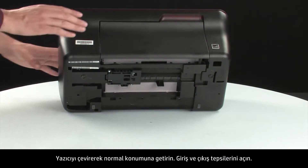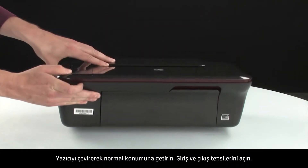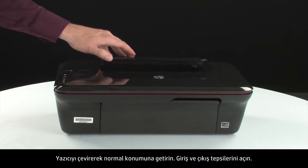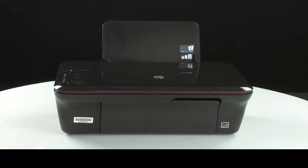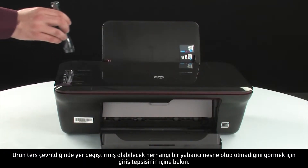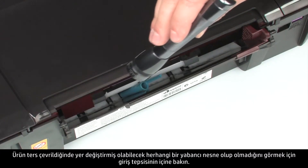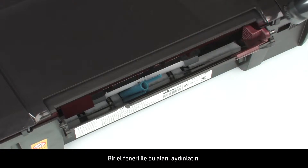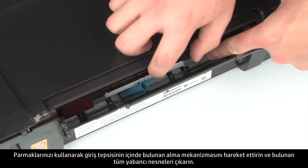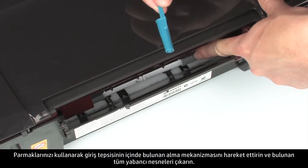Turn the printer over and return it to its normal position. Open the input and output trays. Look inside the input tray for any foreign objects that might have shifted when the product was turned over. Use a flashlight to illuminate the area. Use your fingers to move the pick mechanism located inside the input tray and remove any foreign objects that are found.